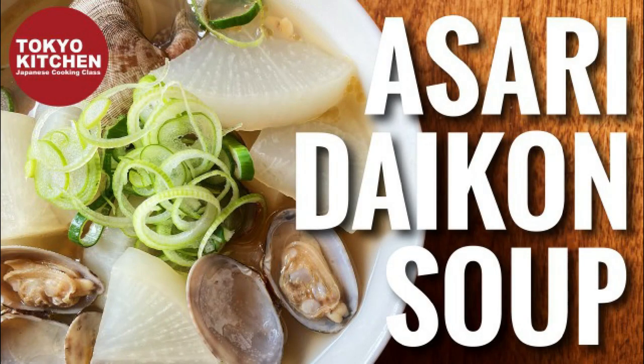Hi everyone! Welcome to Tokyo Kitchen Japanese cooking class. I'm Yoshimi. Today I'm going to show you how to make asari to daikon no soup. It's a very simple soup using very simple ingredients, but it's so flavorful with lots of umami.